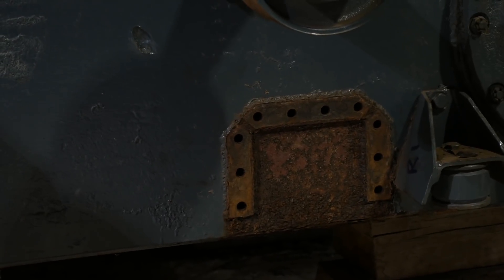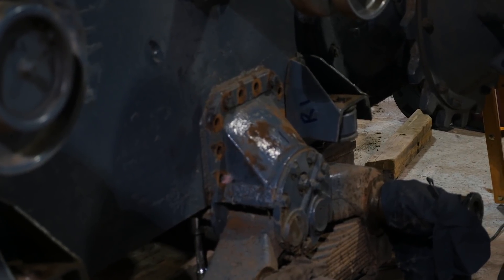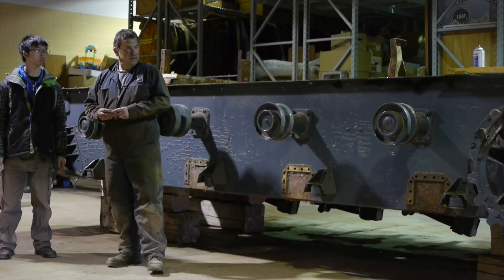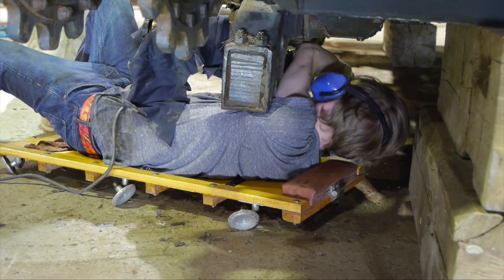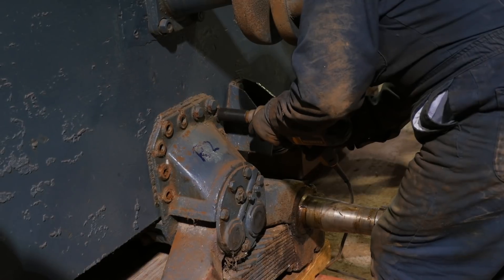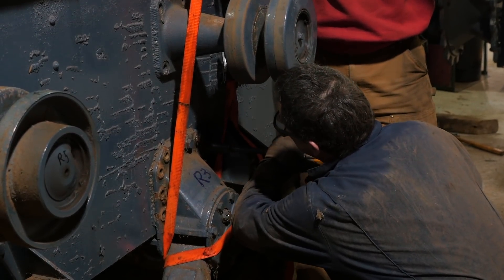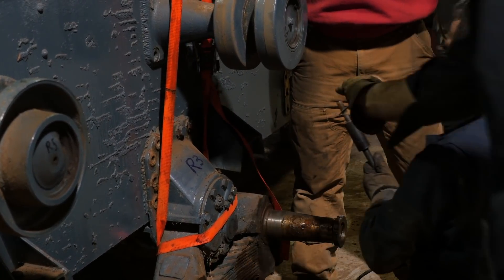The front one had a lot more corrosion and was harder to get off — we had to use torches to remove some of the bolts. The last three were a lot better and with an impact wrench we were able to get the bolts out. We got a system where we removed the 12 bolts from underneath first, then suspended the suspension part — it's probably 500 pounds — making sure it was safe before removing the other 10 bolts on the side. Then we tucked it away and stored it for further disassembly later.